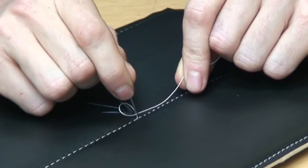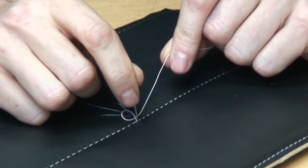Now what we want to be careful of is to not go through the thread that we already pushed through the first time.